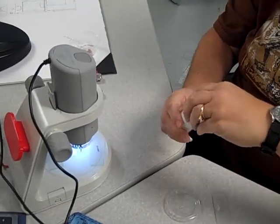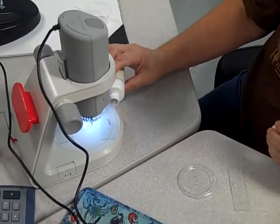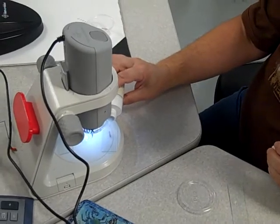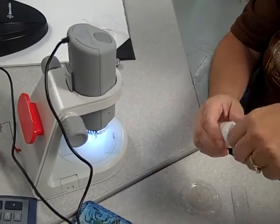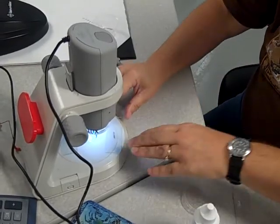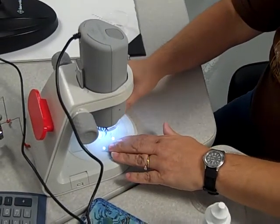Silver nitrate — just one drop right on top there. All right, and we're going to slide that part that has the drop on it directly under the scope.